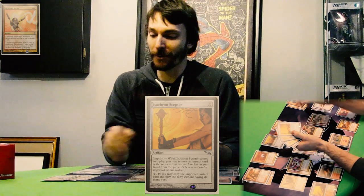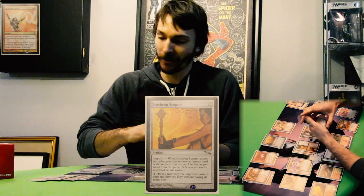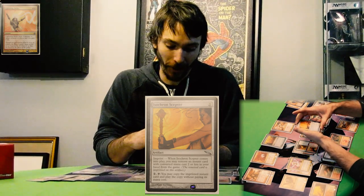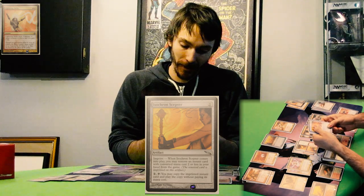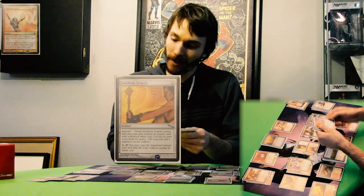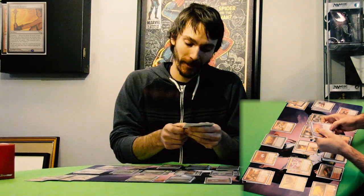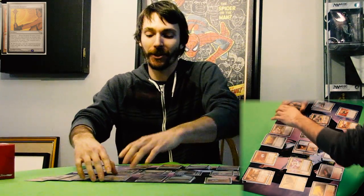You're turning a spell into a permanent with Isochron Scepter. Isochron Scepter allows you to imprint Lightning Helix and then play it again every turn. It's an artifact with imprint — it only costs two to play. When Isochron Scepter comes into play, you may remove an instant card with converted mana cost of two or less in your hand from the game. Then its ability is pay to tap — you may copy the imprinted instant card and play the copy without paying its mana cost. That just turns your instant spell into a permanent kind of version that you can repeat.